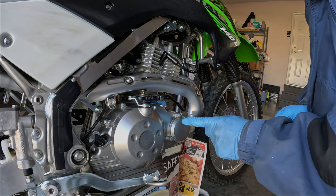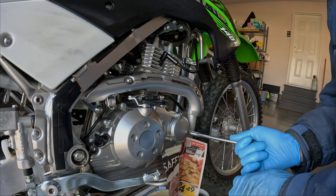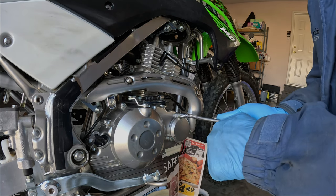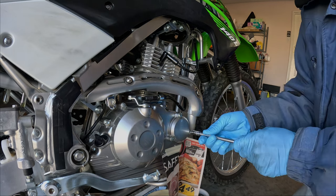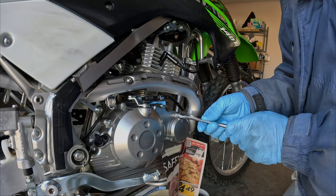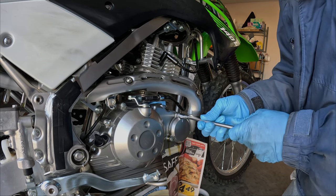This will reduce that cleanup effort afterwards. So these are 8mm bolts here. You can see there's the oil spilling out.